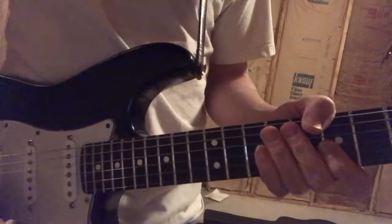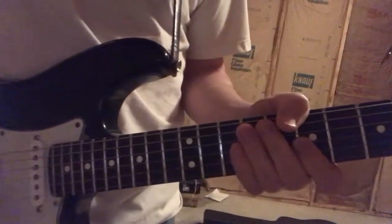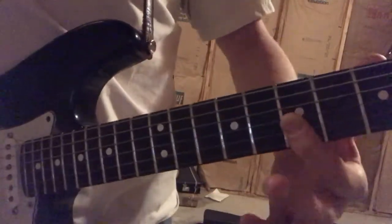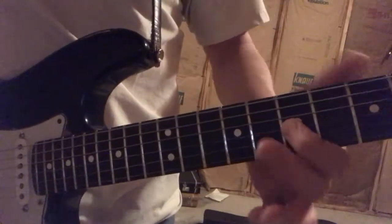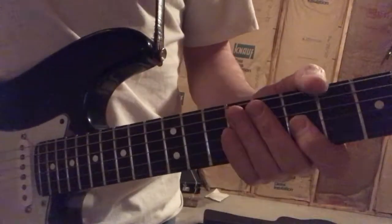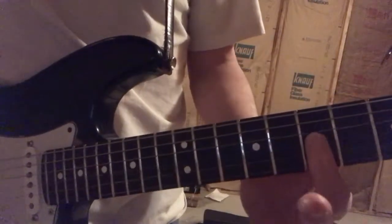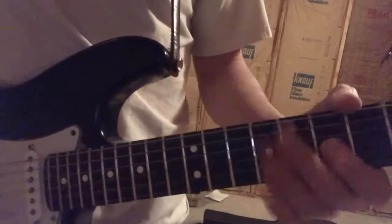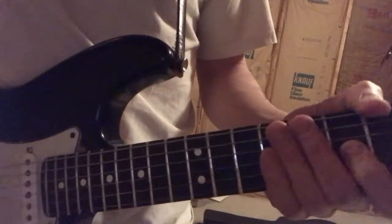That's not a sound you're typically going to hear from an experienced player. Even when people have a big wrist shake thing going on, the key is that their finger is really planted. You watch BB King, and it's going nuts, but his finger is really planted on there — doing a big elliptical thing to get the vibrato depth.